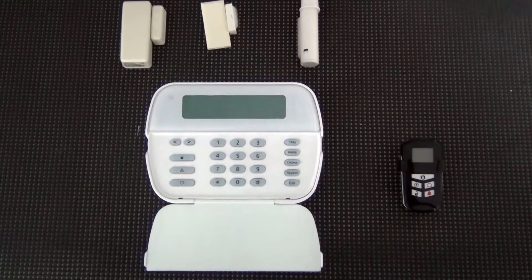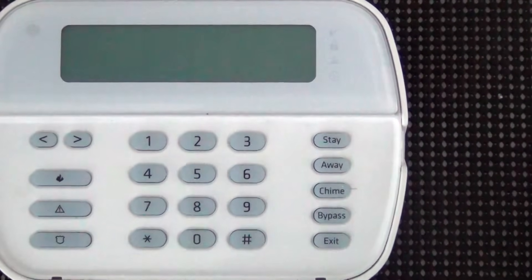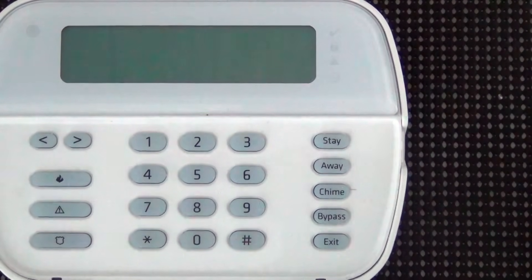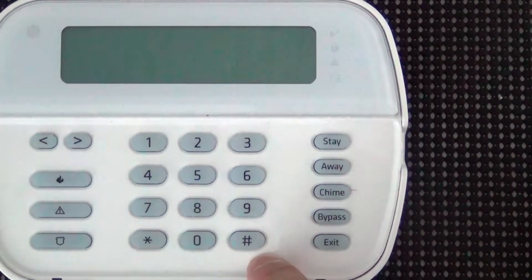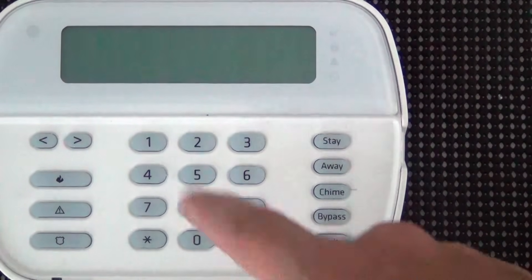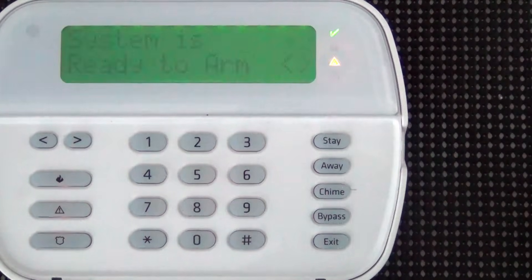I'm going to show you the wireless enrollment mode and also the way to quickly manually enroll wireless devices. This is the easiest way if you've got an RFK 5500 keypad. I'm using the WT 5500 keypad, which is for the Alexor — it's a wireless keypad, so I have to wake it up by pressing pound.